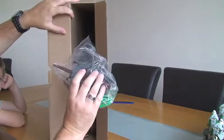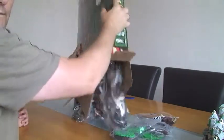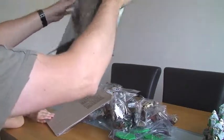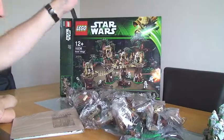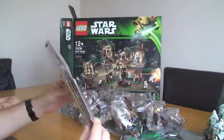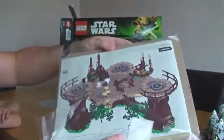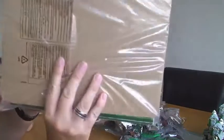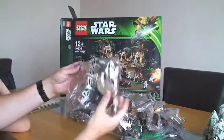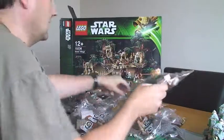Here's the first shot inside — we need to get all these bags out. We can see that is a lot of Lego. There are three instruction manuals in there. There's cardboard included to stop the instruction manuals from bending, and the stickers are in there too — I'll come back to that in a minute. We've got a lot of bags.